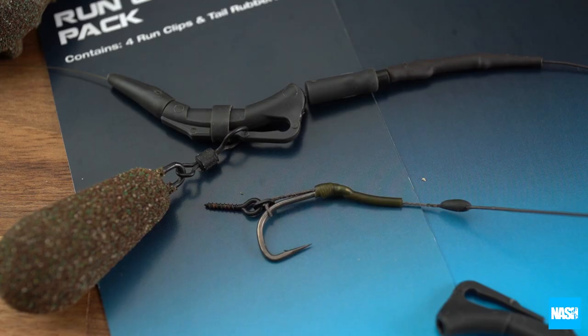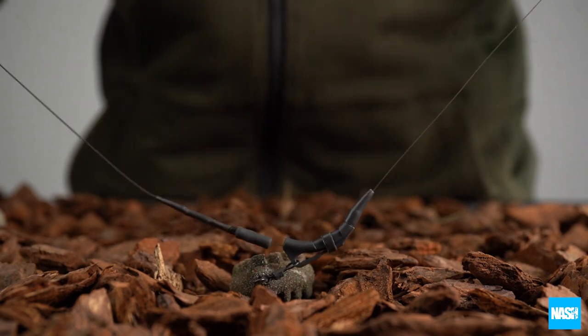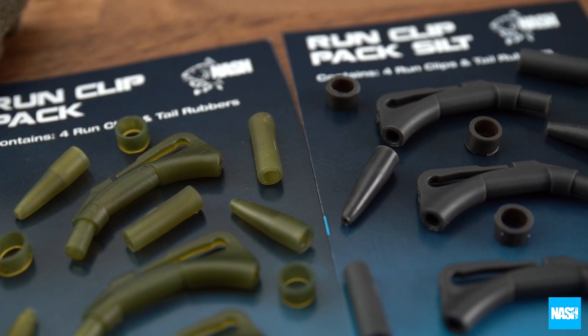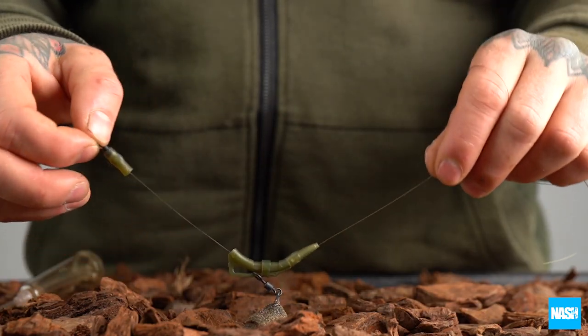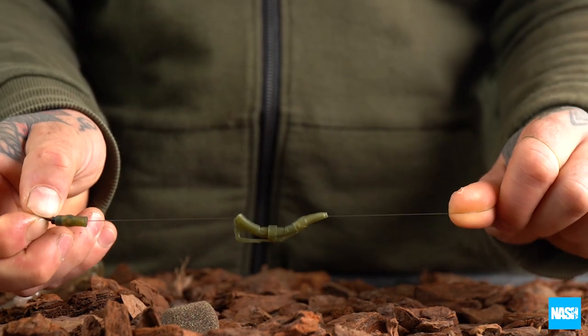On the lake bed, run clips offer enhanced bite indication and ensure the carp cannot use the weight of the lead to eject the rig. But for the first time ever, an end tackle combines free running line movement and still allows the lead to be ejected when tension locks it on the line.